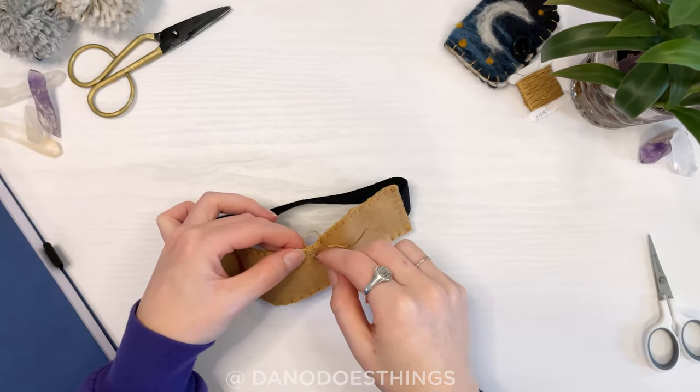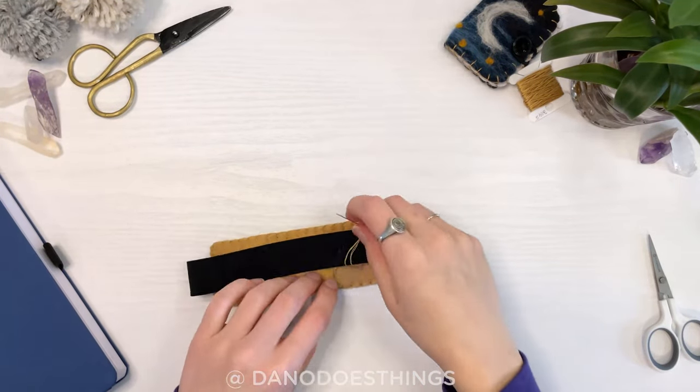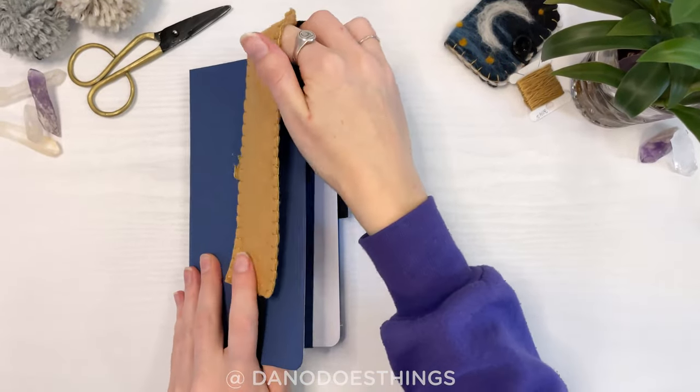Once you are done, secure your thread with a knot. Then your pen holder is done and you will always have something to write with.